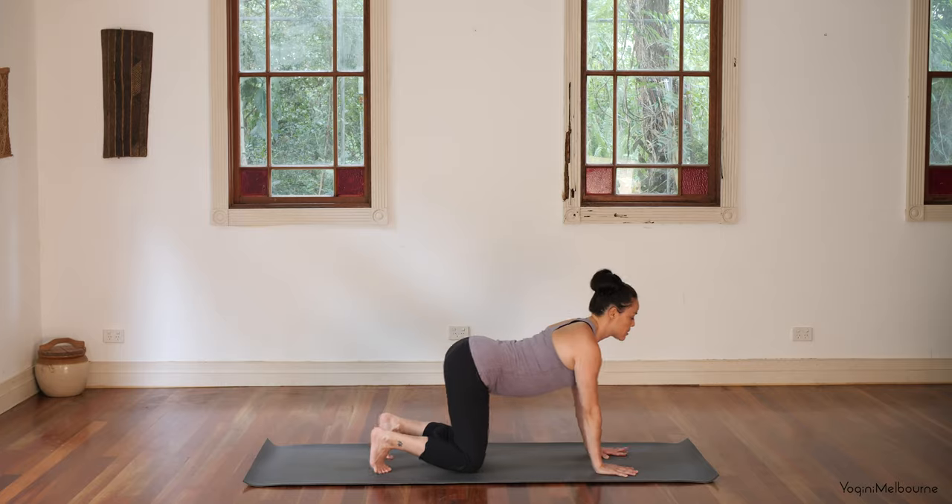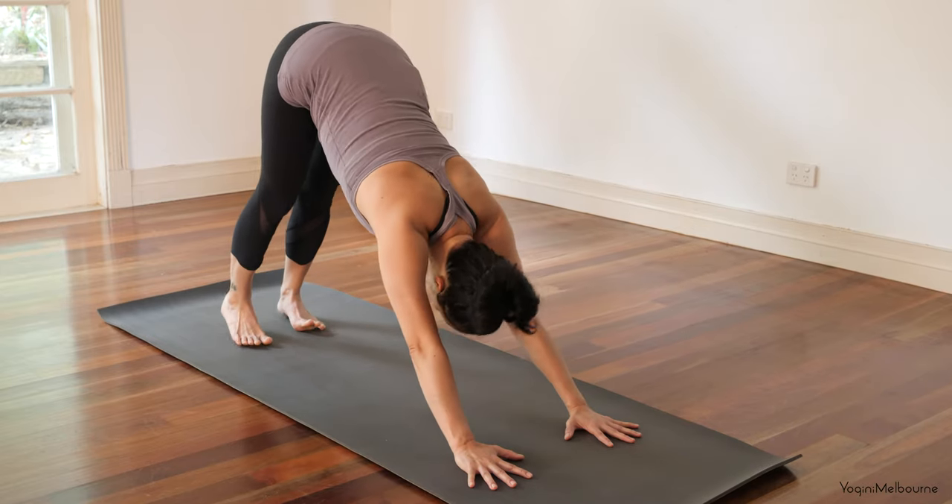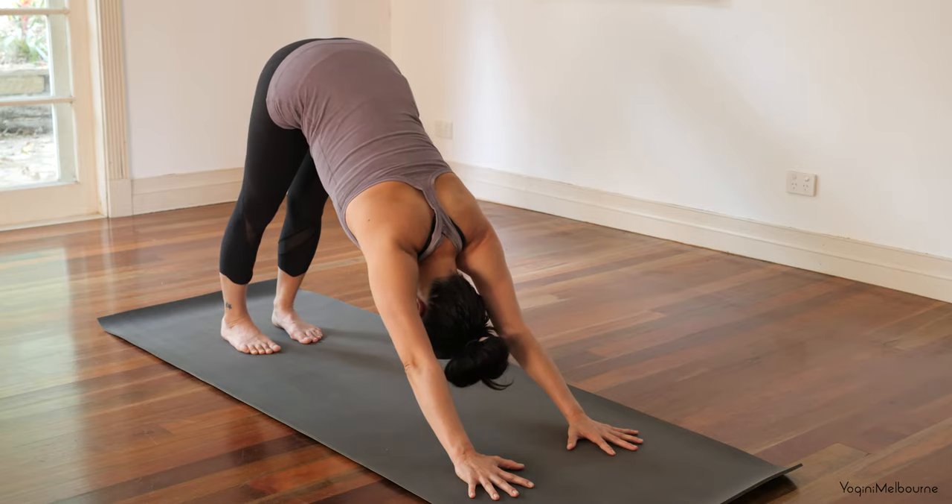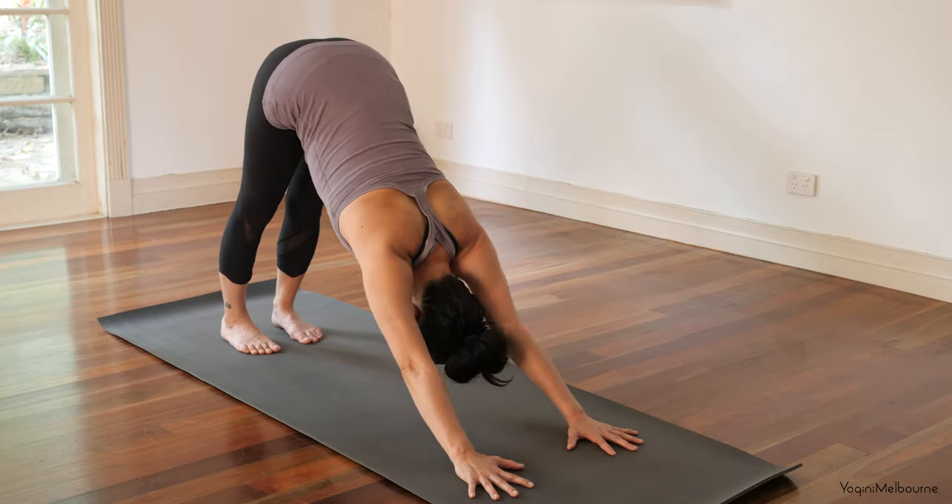One more cobra, inhaling up, exhaling down. Bring the hands underneath the shoulders, pressing to your tabletop position — wrists underneath the shoulders, sternum reaching forward. Tuck the toes under, press the spine up towards the ceiling, tuck the chin in, then release the tops of the feet and spine back down. Take an inhale — one more time: tuck the toes under, press the spine up, tuck the chin in, then inhale, release back down. Tuck the toes under and press back to down-facing dog.